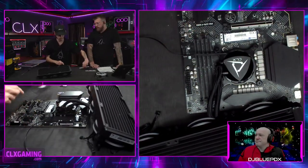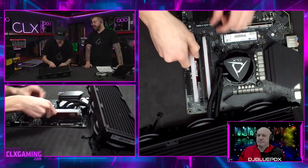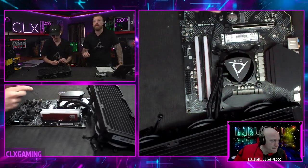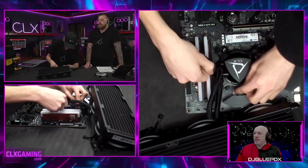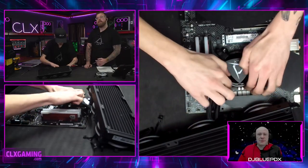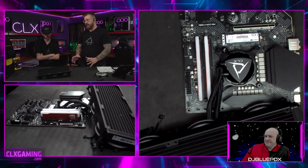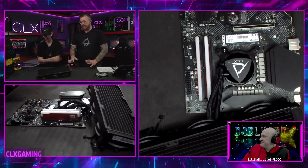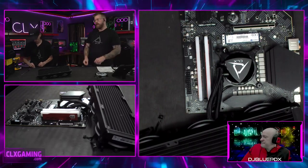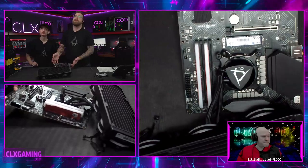Now we're installing memory — this build gets 16GB of 3200MHz RGB memory in two 8GB sticks. If you have two sticks in a four-slot board, you want to use the second and fourth slots. Motherboards are configured with channels for memory, so using alternating slots puts one stick in each channel — they get read at the same time, giving you better speeds. It would still function side by side but would be a little slower. Most boards color-code the slots — two gray and two black — so you just match the colors.